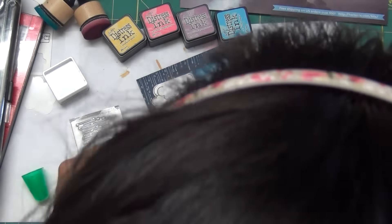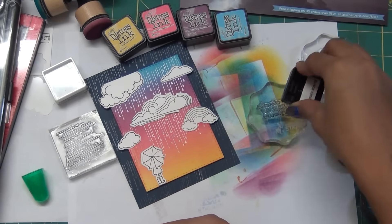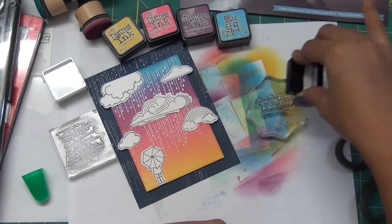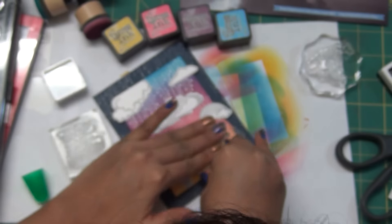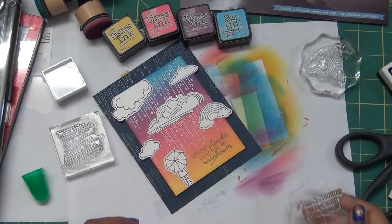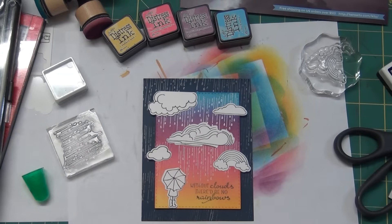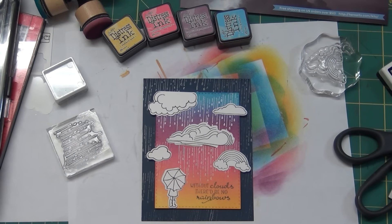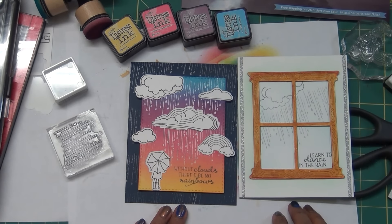After placing the clouds, I'll add that girl with the umbrella on the bottom, and stamp one sentiment in the corner. You can use vellum to stamp it or heat emboss things. I chose to just use ink here, putting some blocks as weight because it was popping up. Then I used my favorite MFT's black ink to stamp the sentiment.